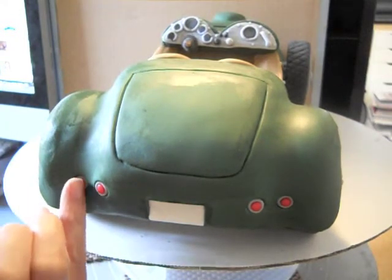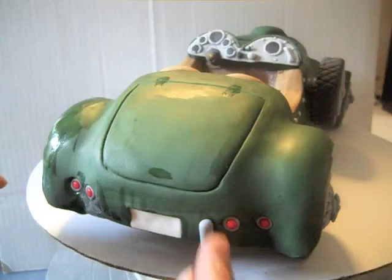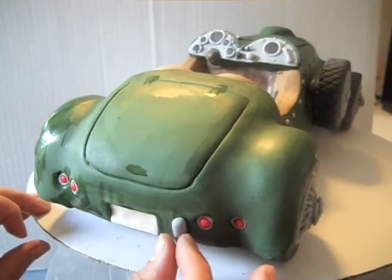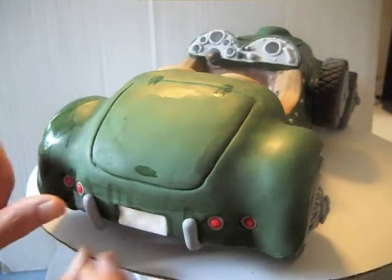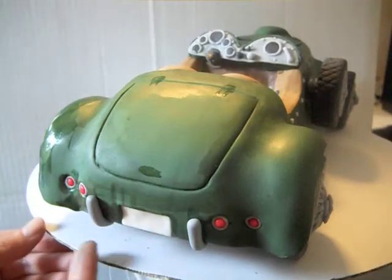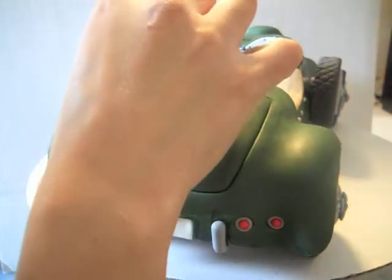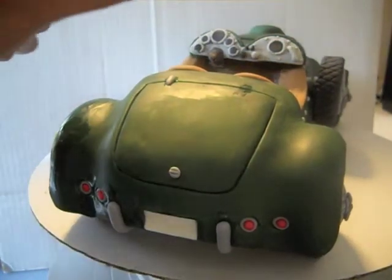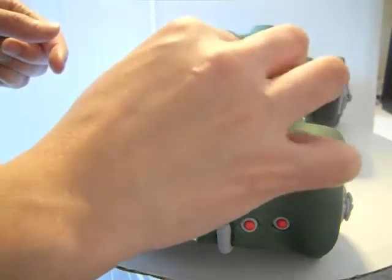Go ahead and add some bumper details — just taking some gray fondant and rolling it out to the right thickness and wrapping it down below. Go ahead and do the same thing for the front. Add some chrome details to the back of the trunk, and I did the same thing for the front.